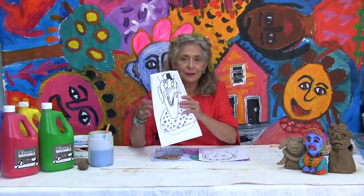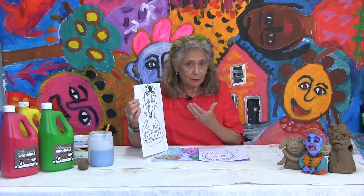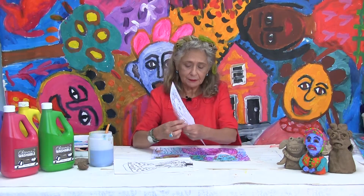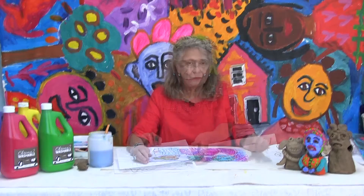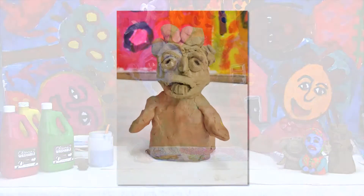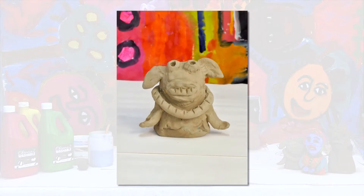We started by drawing from pictures — magazine pictures or drawing your face in a mirror — using black pens. From that flat drawing on paper, we wanted to create a character made out of clay. The idea is to work with just the face and shoulders, using exaggeration of features like big noses, funny hair, big ears, big mouth, and big teeth.